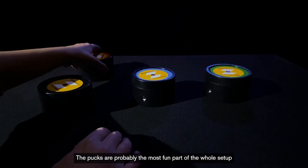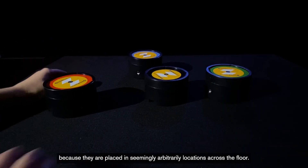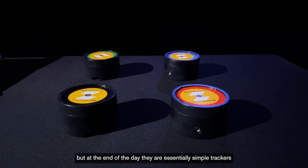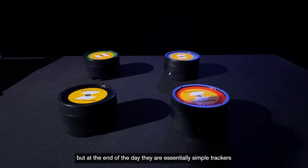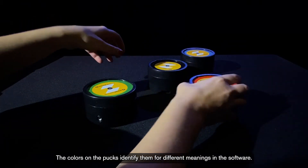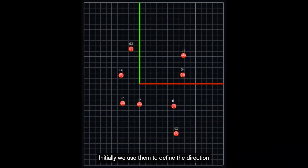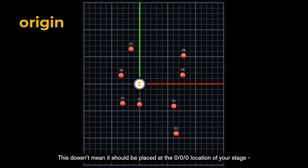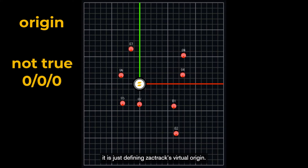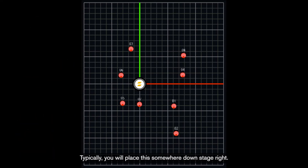The pucks are probably the most fun part of the whole setup because they are placed in seemingly arbitrary locations across the floor. There are some rules to how we use the pucks, but at the end of the day, they are essentially simple trackers used to put coordinate information into the ZachTrack software. The colors on the pucks identify them for different meanings in the software. Initially, we use them to determine the direction of the coordinate system the server will use. The black puck determines the origin — this doesn't mean it should be placed at the 0-0-0 location of your stage; it's just defining ZachTrack's virtual origin. Typically, you will place this somewhere downstage right.